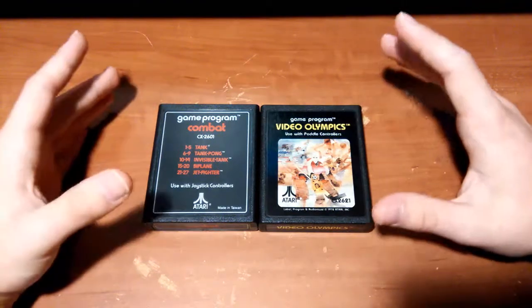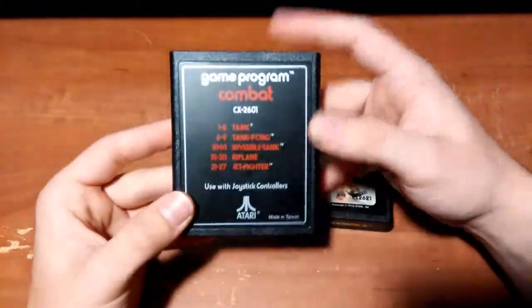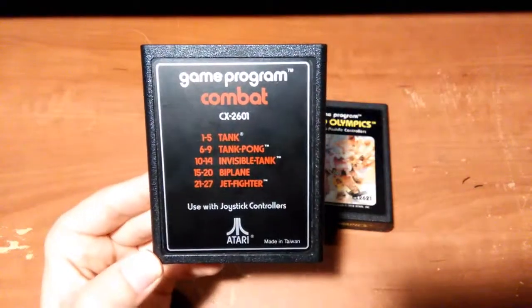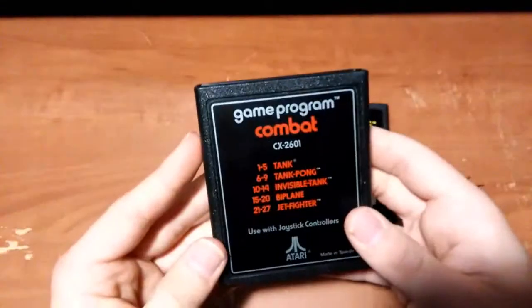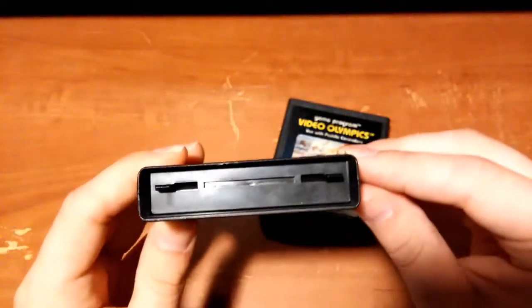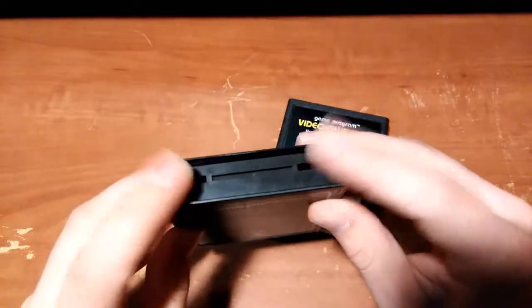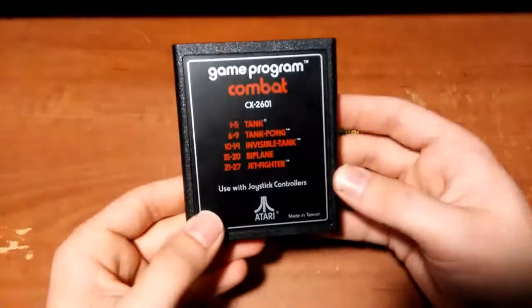Being released in 1977, a lot of the early games looked like one of these two. Some very early games had a text label — this is called a text label — and the majority of text labels tended to be either pack-in games or early games. This one is Combat, probably the most common Atari cartridge you'll run into. You can tell an early game from a later game by looking at the top where it goes into the console — most early games have dust covers, a plastic cover that protects the contacts until inserted.